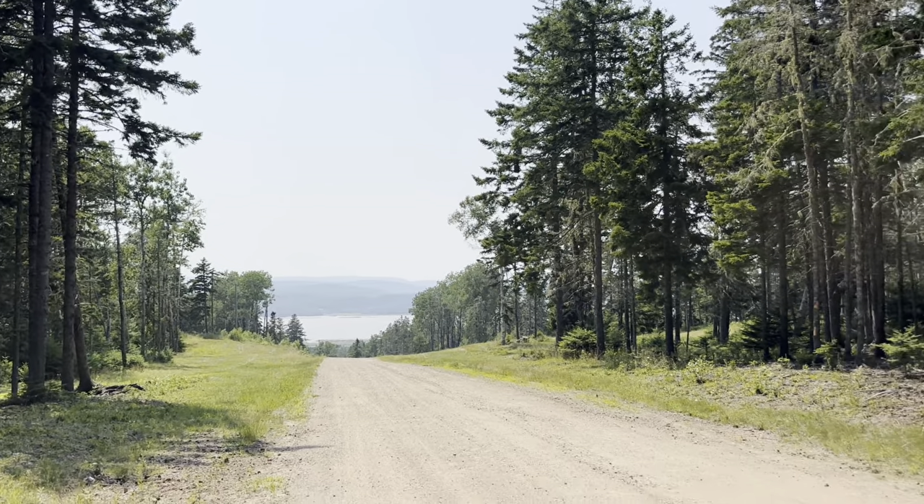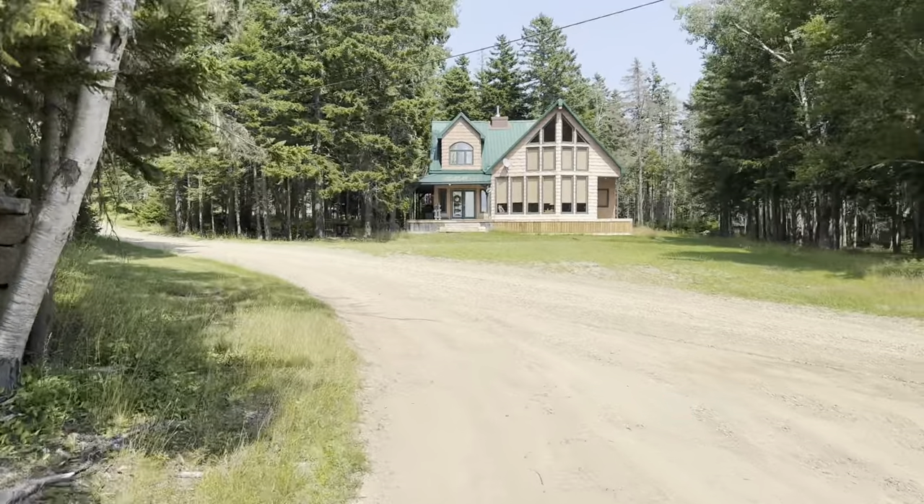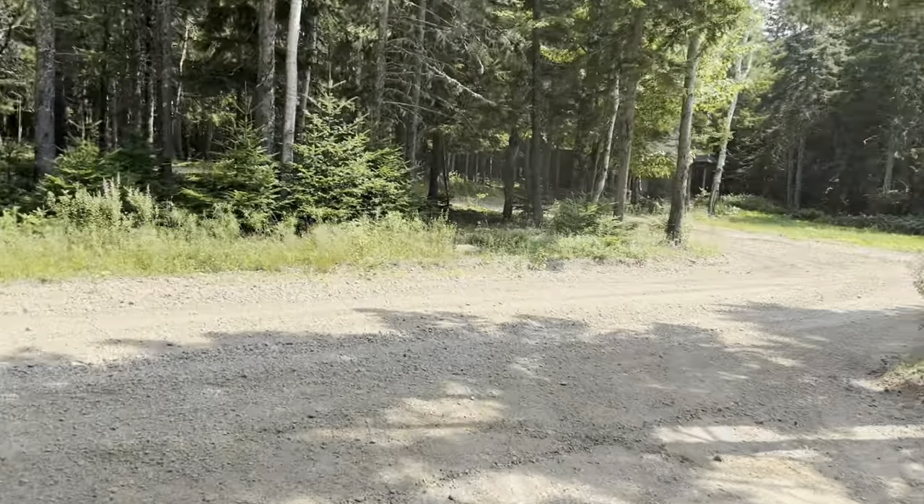Damn, look at this lookout spot we just got to. There's a little path down here just going up to the ocean.